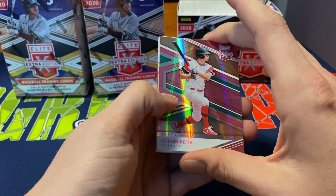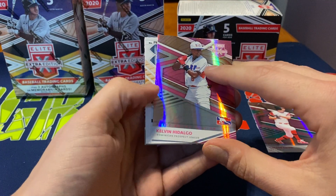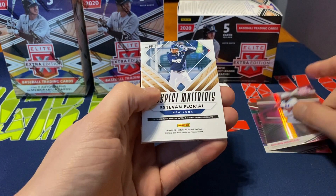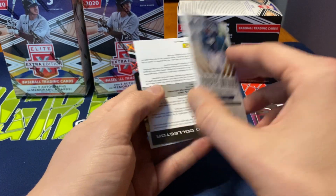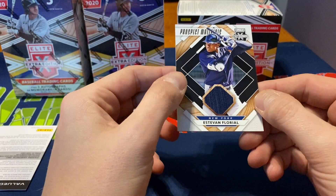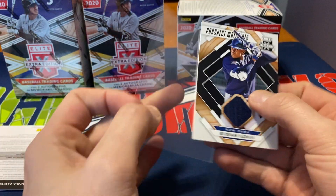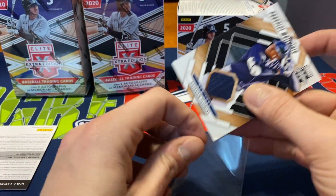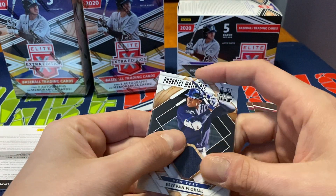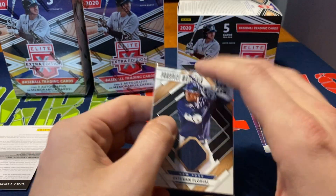We start off with our pink parallels. We got Colton Keith for Detroit, and we have Kelvin Hidalgo for the Dominican League, who's a prospect. Then we have a New York Yankees prospect, Estevan Florel — a nice looking patch. I'm not sure if he was a prospect from last year, but not a bad prospect materials card, very similar to one of the jerseys I pulled last time.